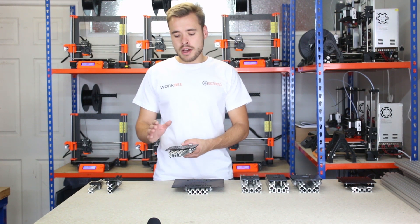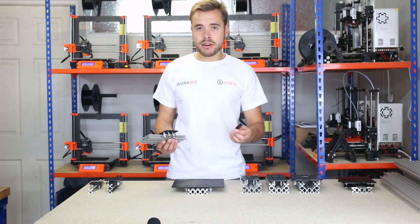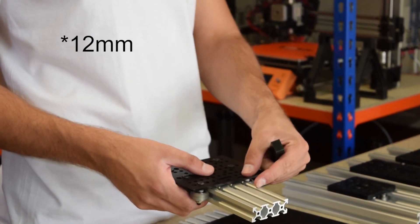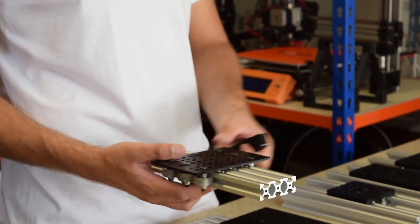This is belt driven at the front and back with the slots, but in addition to this, if you add spacer blocks — which go in between the wheels and the plate — this gives you an extra 20mm of gap underneath the gantry. You can then use an acme nut block and have a screw driven gantry.